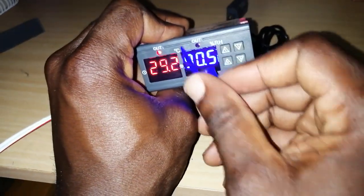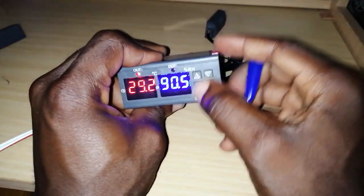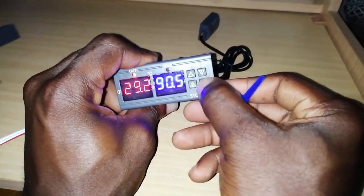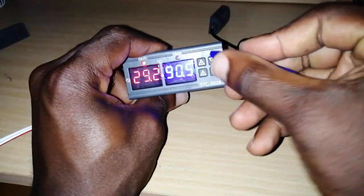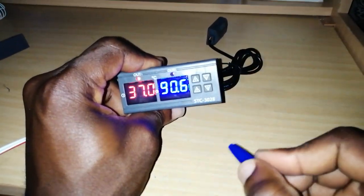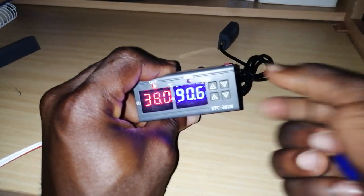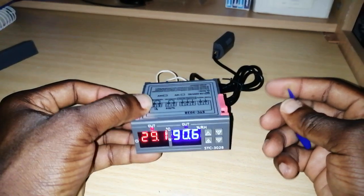Remember: the percentage RH display is for humidity, and degrees Celsius is for temperature. If you want to see what your settings are, just press once — it will show your lower limit, then press once more for your upper limit — for both humidity and temperature.